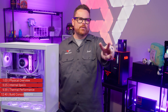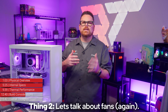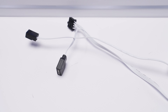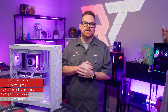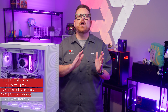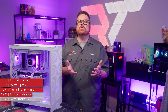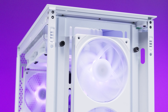Thing number two: the case fans. It's great that NZXT includes fans with both the H7 Flow and H7 Flow RGB, but it's worth noting that despite their names, these are not the same as retail counterparts. The case fans have a narrow speed window — decent enough for our test results, but you won't have a lot of control over them. This isn't a deal-breaker, but worth considering if you want to maximize the H7 Flow's airflow potential.